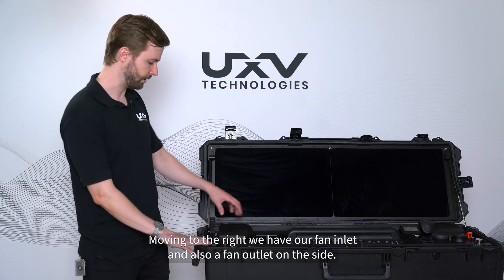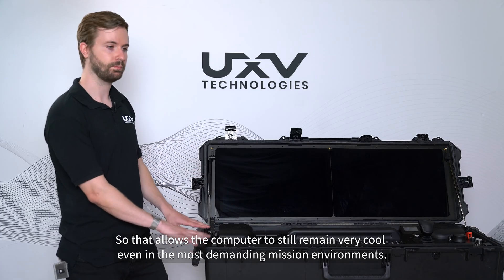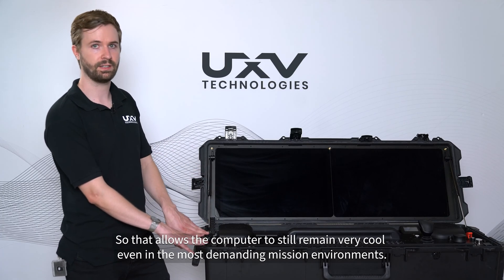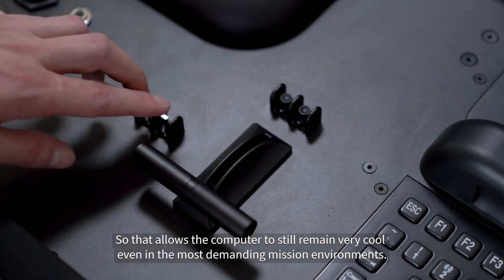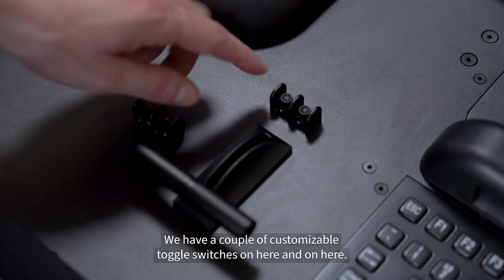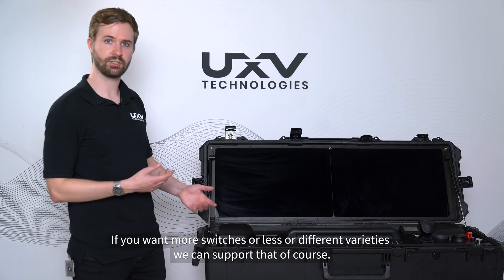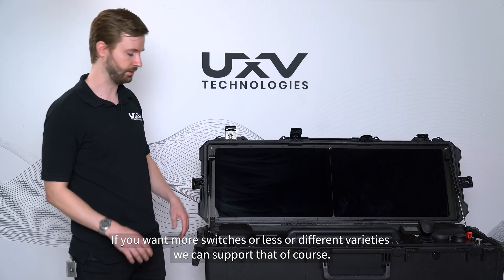We have a fan inlet and also a fan outlet on the side, so that allows the computer to remain very cool even in the most demanding mission environments. We have a couple of customizable toggle switches on here, which can all be changed depending on your configuration — if you want more switches, less, or different varieties, we can support that.